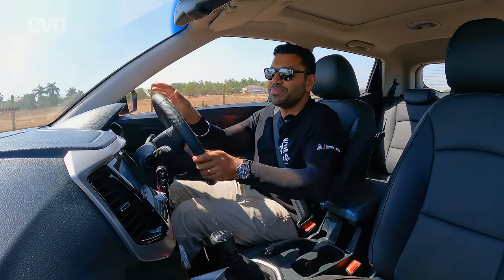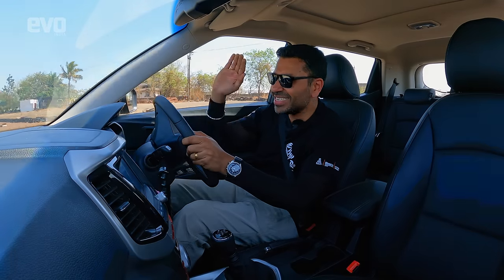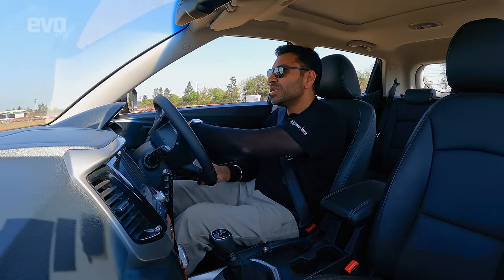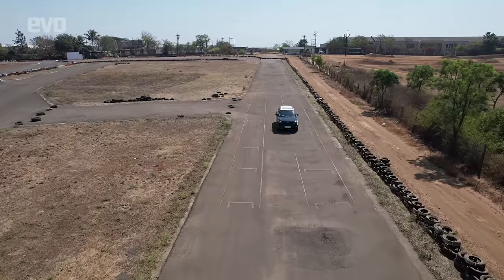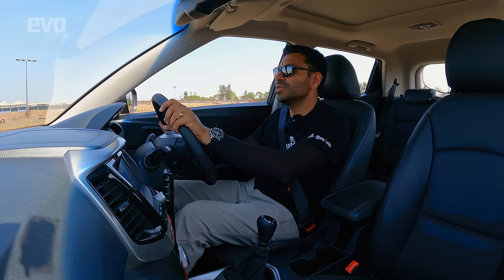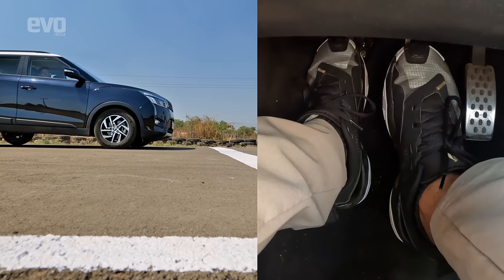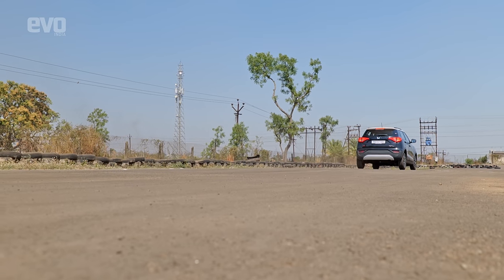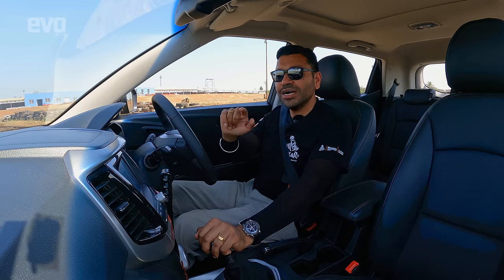This is emergency braking. Don't be afraid to stand on the brakes — just stand on them, everything will be fine and you will get the best possible braking distance. You can leave the aircon on over here. The hazards will come on to warn the cars behind you, and this is the best possible braking you can get.